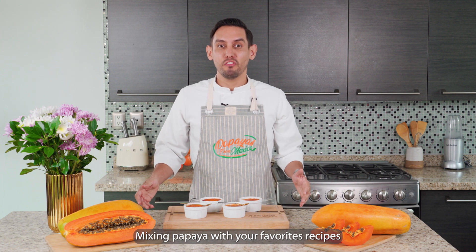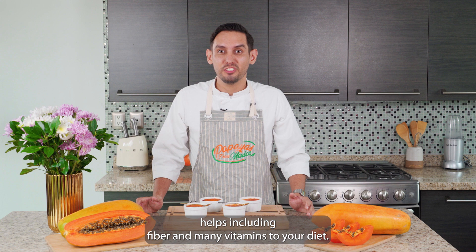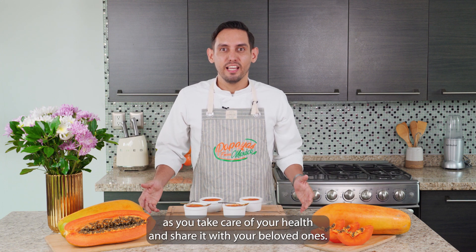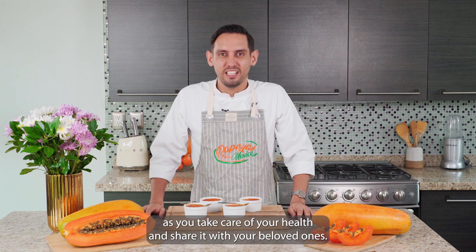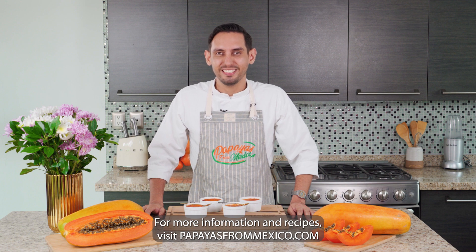Mixing papaya with your favorite recipes helps include fiber and many vitamins in your diet. Enjoy this dessert as you take care of your health and share it with your beloved ones — flavor and health at their best. For more information and recipes, visit papayasformexico.com.